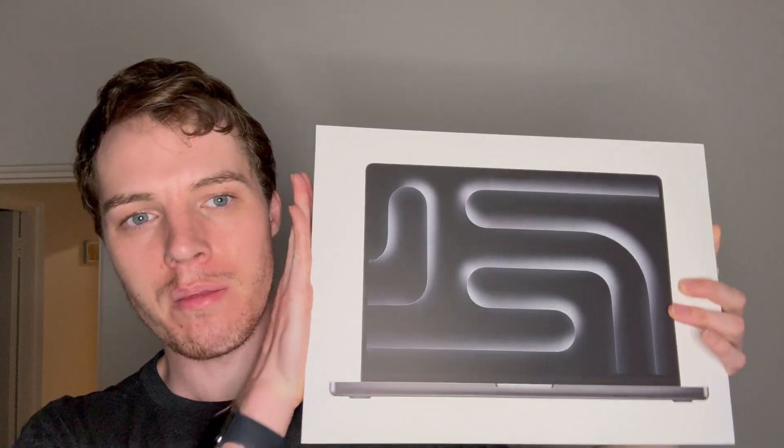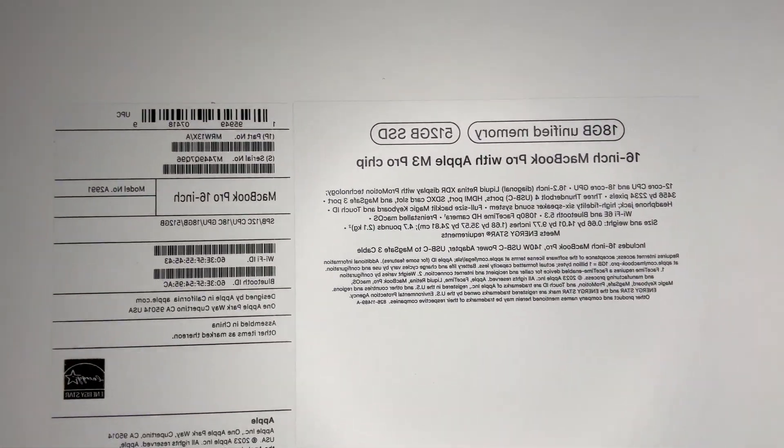Hey everyone, it's LensAddict here and today I've got with me the M3 Pro MacBook Pro and I'm going to unbox it. But before we unbox it, let's have a quick look at the specs. So here are the specs on the one that I got. It's the base model for the 16-inch and I got it in the new colour — Space Black, or I think that's what it's called.